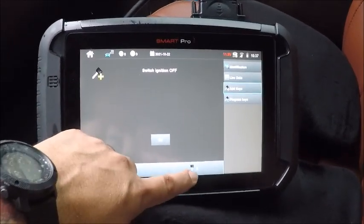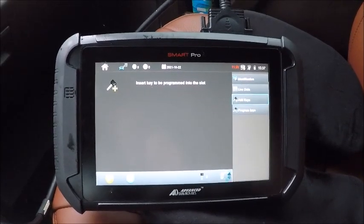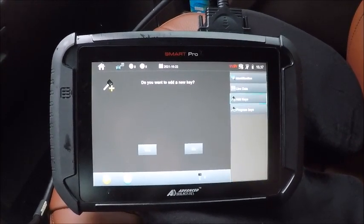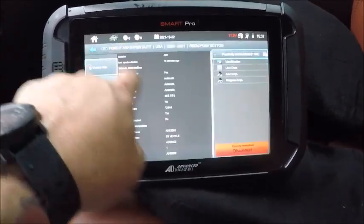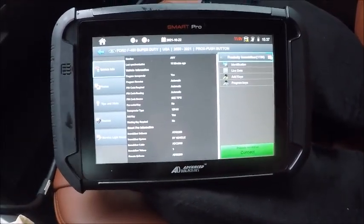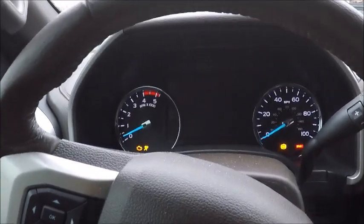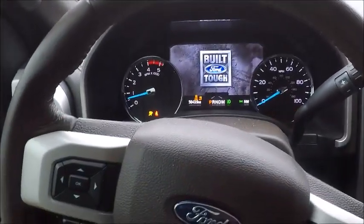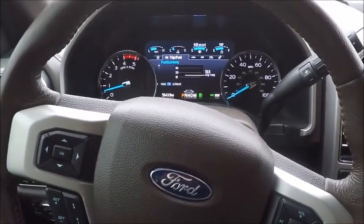Ignition's off, we've got two keys, it's in the slot already. There's our door lock cycling — we got three keys. Go ahead and disconnect, set our hazards off. There it is: 2021 Ford F-450 add key.